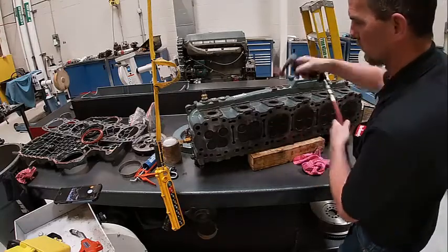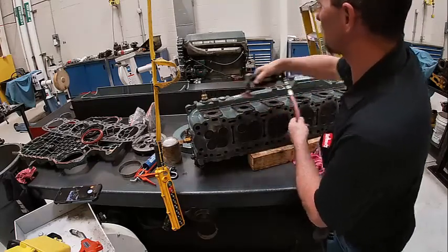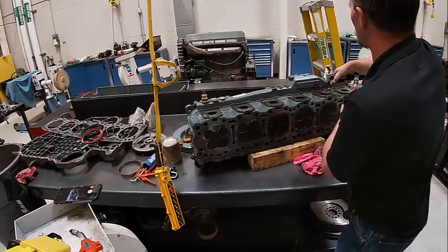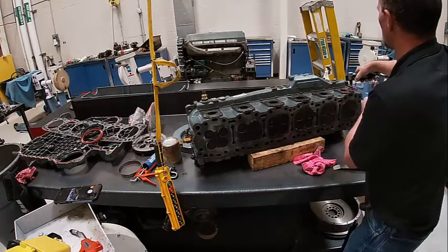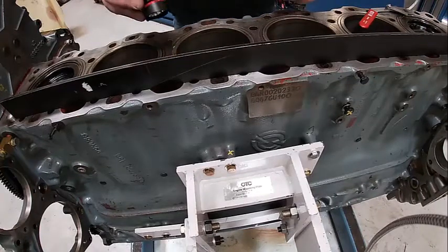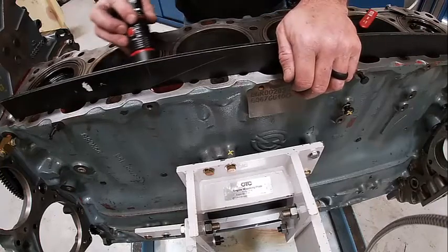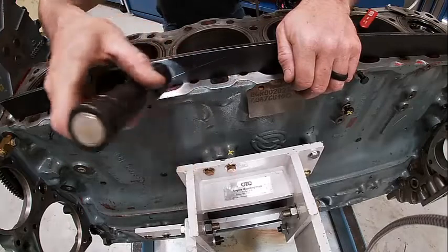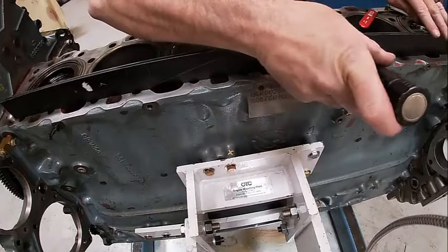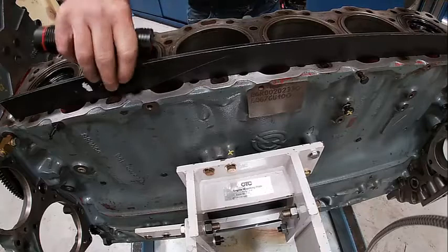Also want to get the exhaust ports up here cleaned. Now I want to check my cylinder head for warpage. What I'm going to do is shine a flashlight under this straight edge and make sure I don't see any light coming underneath it. If I see light, I'm going to get the feeler gauges out and check where it's at.